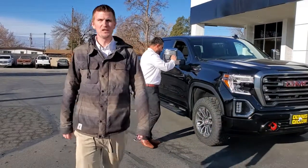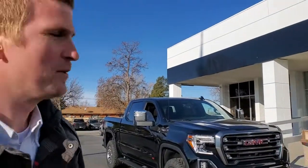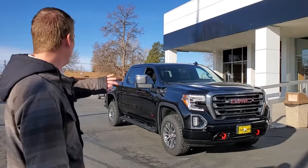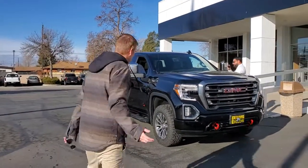Hey folks, welcome to Dennis Dillon GMC — best price on GMCs in the country. Today I wanted to show you this brand new 2020 AT4. It's got the technology package, it's the Carbon Pro. Come check this out.